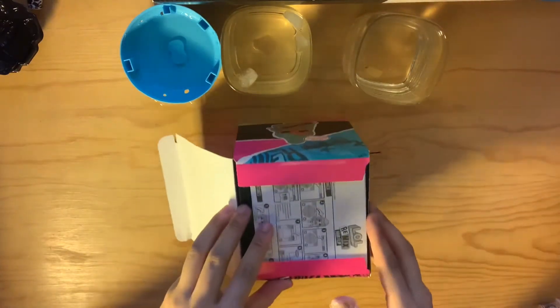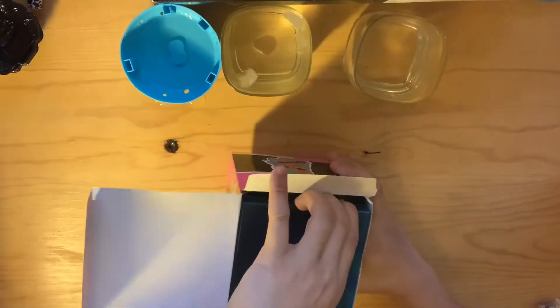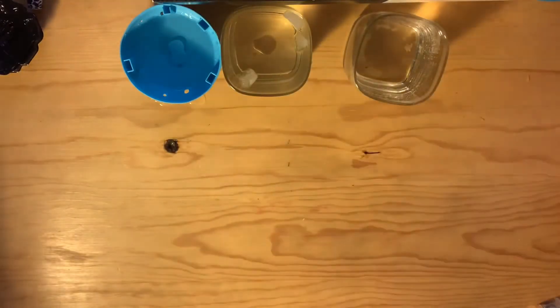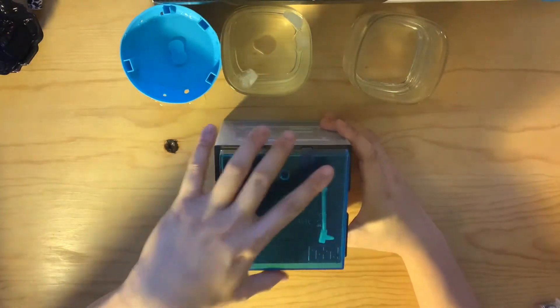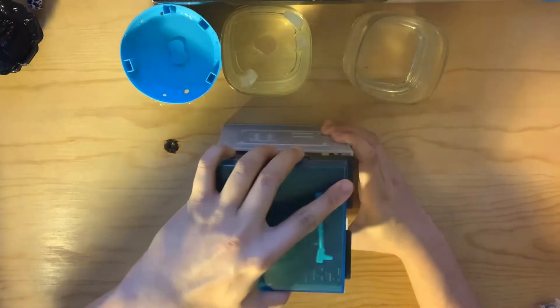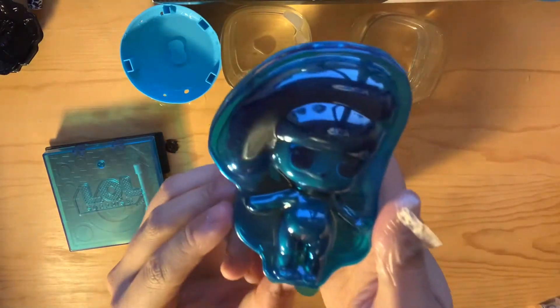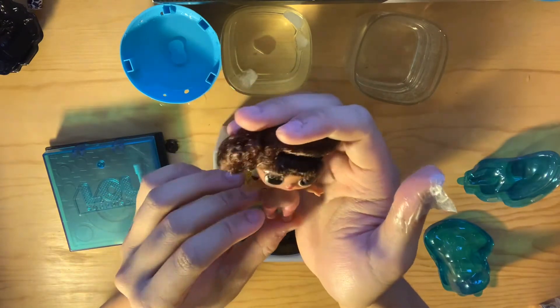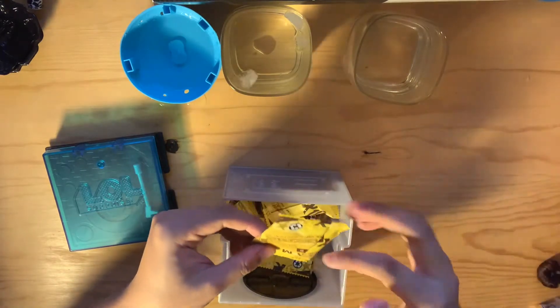On the top here we've got some instructions, and here we have the LOL packaging. I'm not actually sure how this is going to work — I guess we just open it from the top here. Right away we can see which baby we're going to be getting. Let's open her up first — oh she is so cute, very Gloria Estefan, maybe Selena vibes that I'm getting so far. Let's open up the surprises.